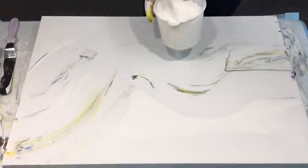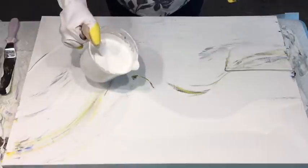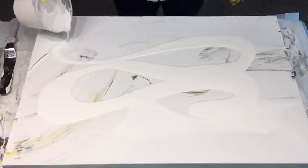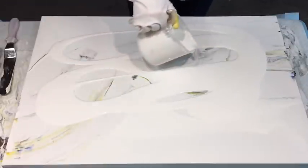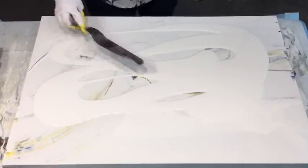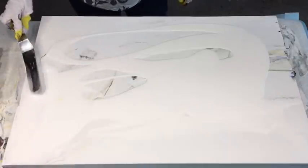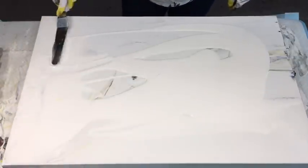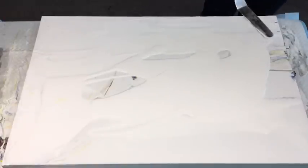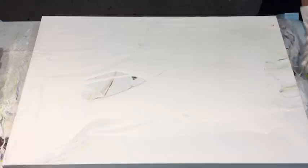Good morning and welcome. I'm doing a voice-over on this particular Dutch pour — it's just a quickie. There's a hello with the shaky, dodgy hands. I did start this particular video and as you see I scraped it because I did not have my paints thin enough for a Dutch pour.